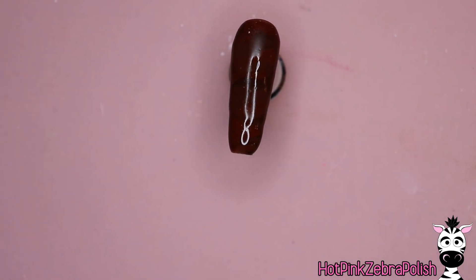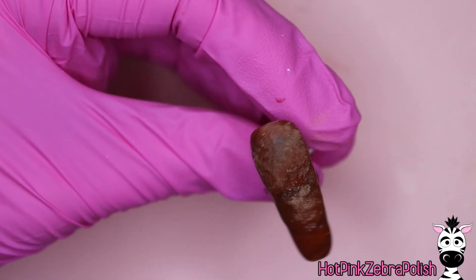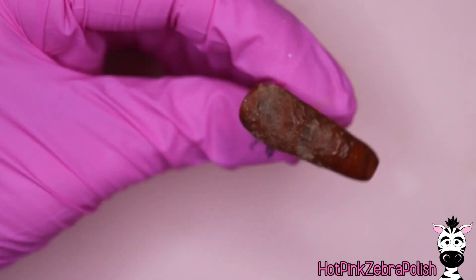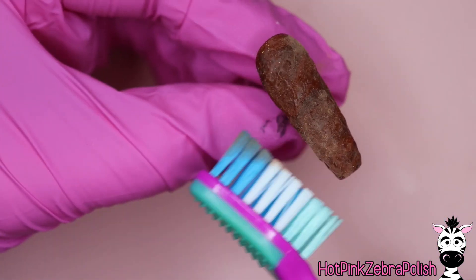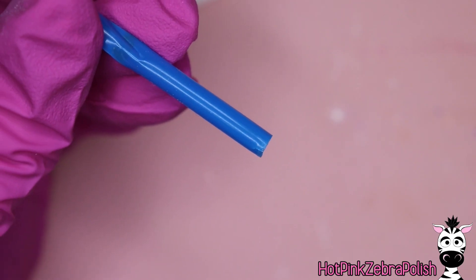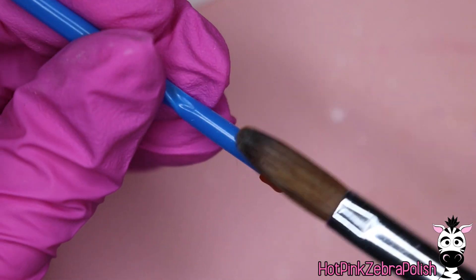Apply that full layer over the nail, and then before it's fully cured — so as it's starting to turn that kind of matte — we're going to dip a toothbrush, not one you're going to want to put on your teeth, into one of the shades of brown acrylic powder and press that into the acrylic. It's going to add a beautiful texture and that bit of dry powder is going to give it that really legitimate dirt-type look.